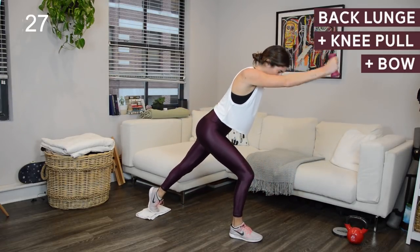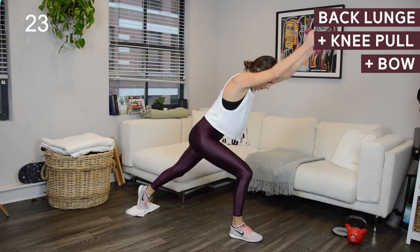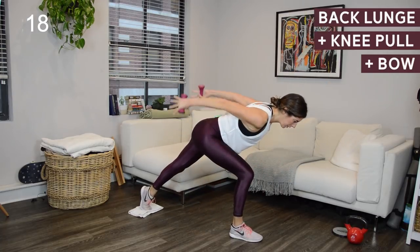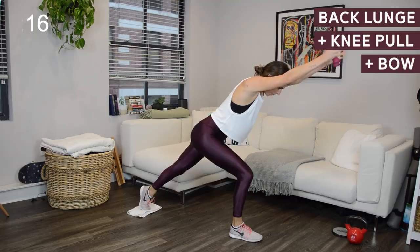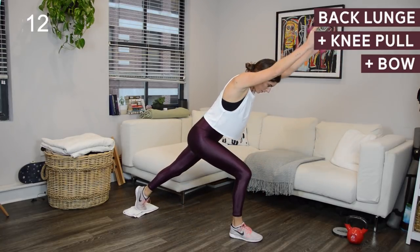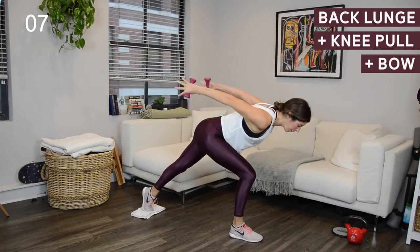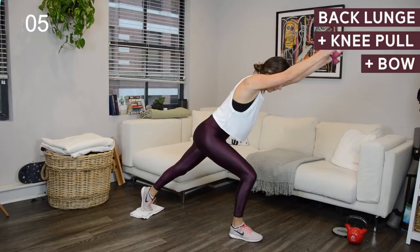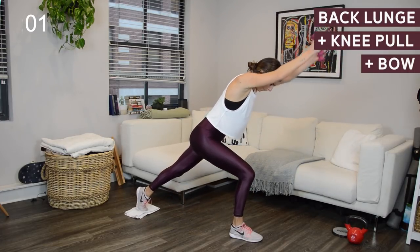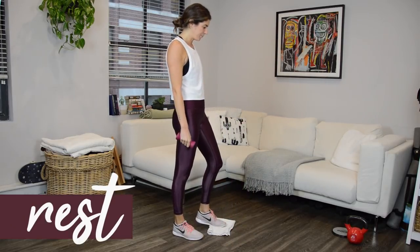Keep it going. Checking on that front leg — knee is stacked over the heel, and the weight is in your heel. You should be able to wiggle your front right toes if you had to. Last few seconds. You get 30 seconds to rest. We're going to go on to combo two.